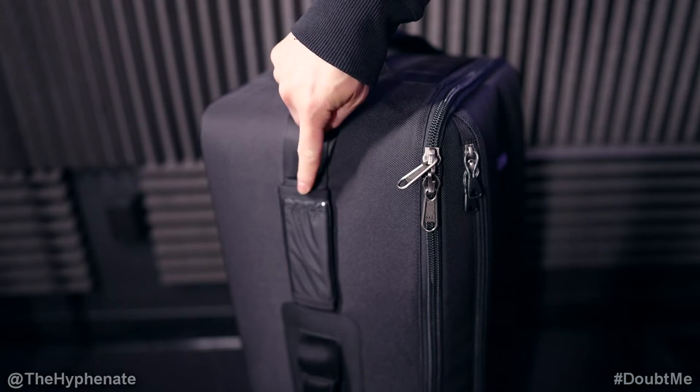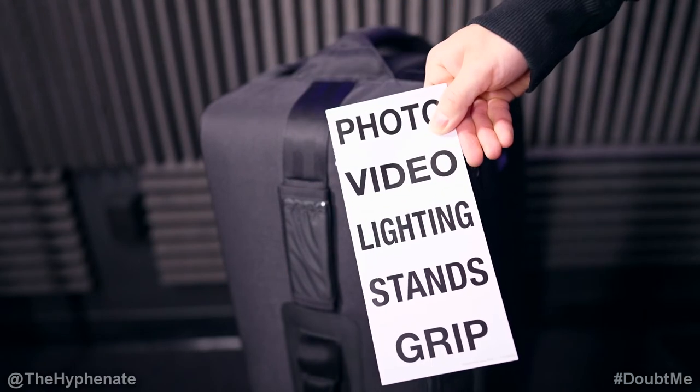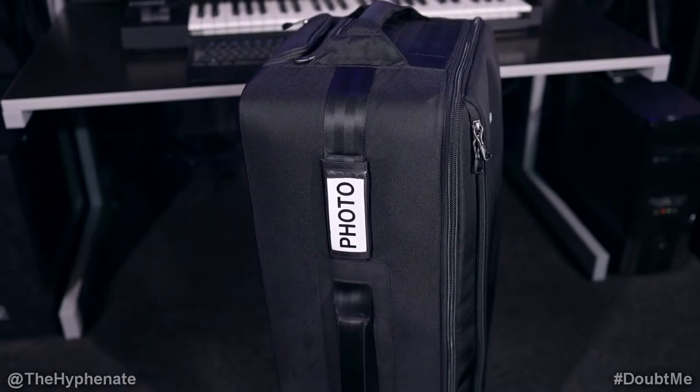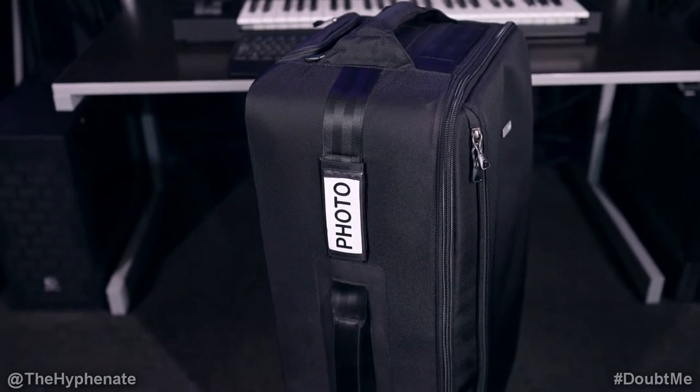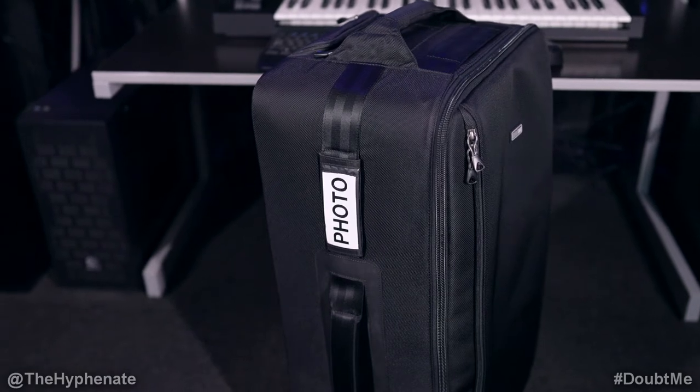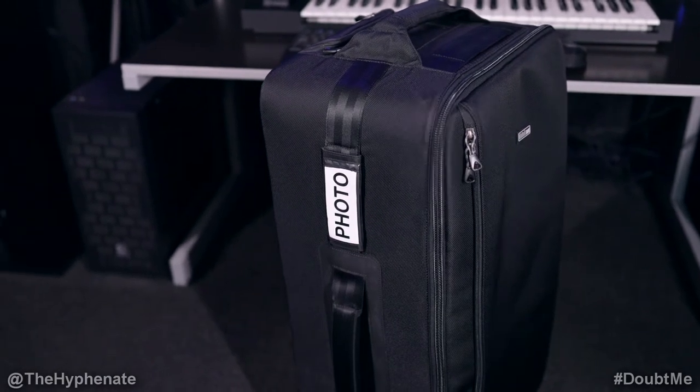Each case also includes multiple labels such as video, photo, etc., and you're able to take one of those labels and put it into the ID panel on the side. This way you can easily differentiate between each case and make sure you know what gear is in which case.